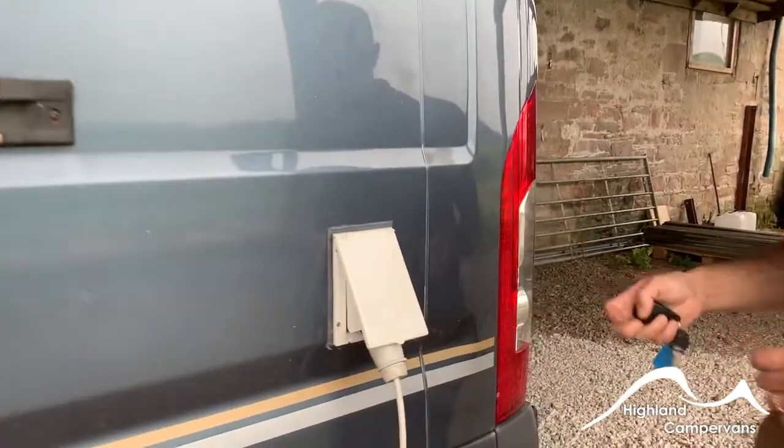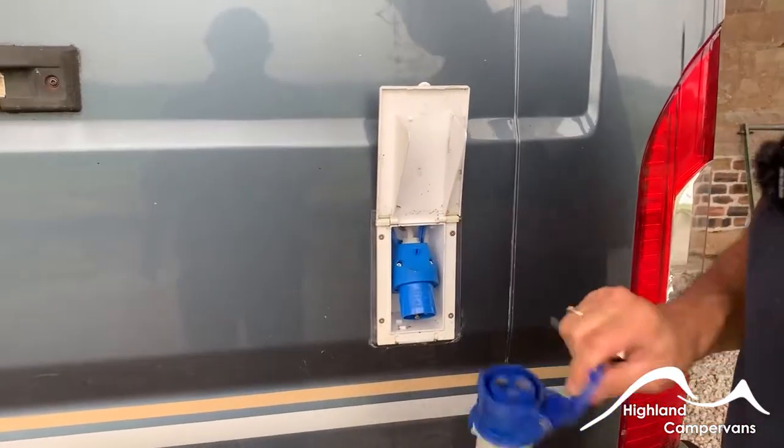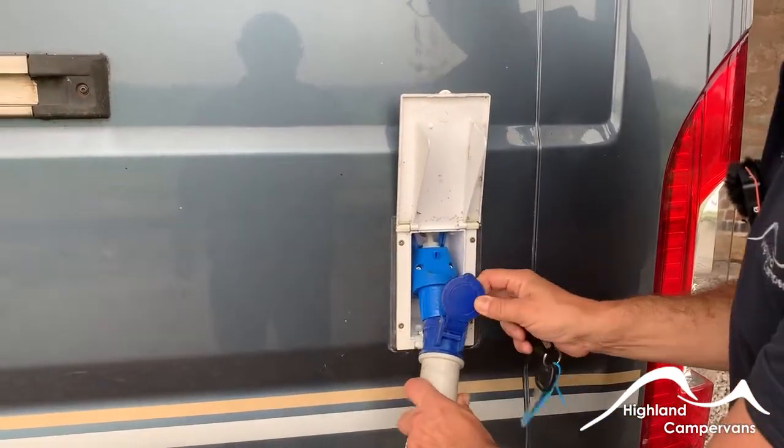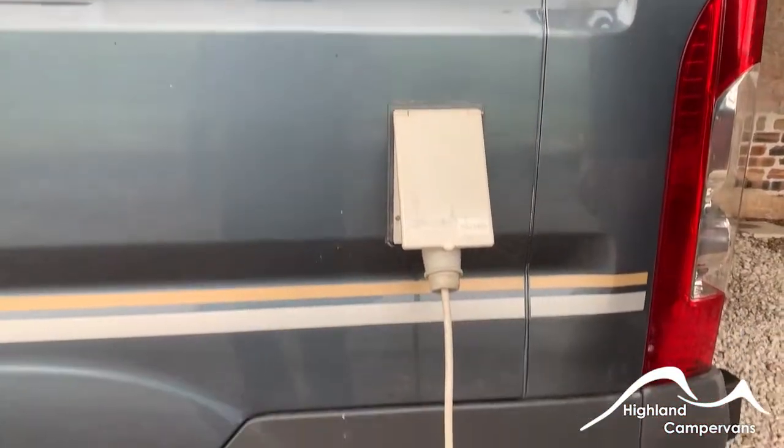Towards the back of the van you've got your mains hook-up. Always connect to the side of the van first of all. Open up the cap, push the lead in, and then connect to the power supply at your power point.